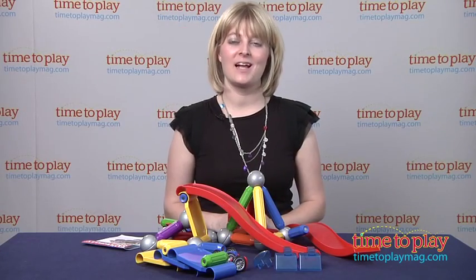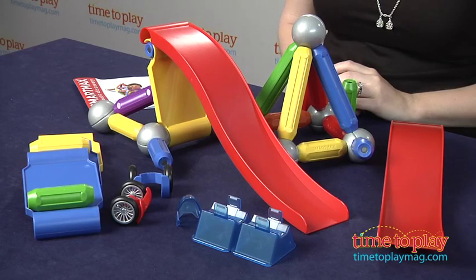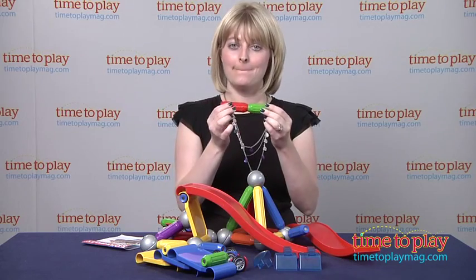Hi, I'm Laurie from time2playmag.com, and this is the SmartMax Basic Stunt Set from SmartUSA, and it is all about building with magnets.